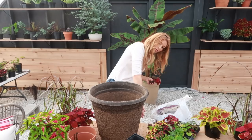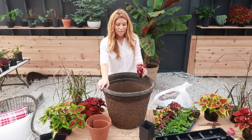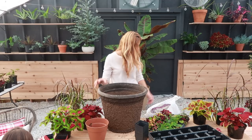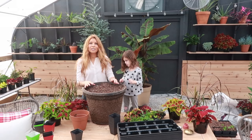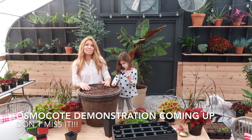This container can last you all the way till your first frost — there's enough room for all the roots to grow. So we fill it with soil. When you're starting a big container this early, I would normally put some Osmocote in there, which is the time-release fertilizer granules. Because there is so much soil and the plants are going to be in here for a long time, this is their permanent home.